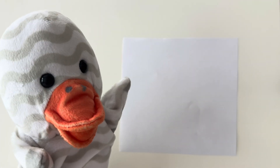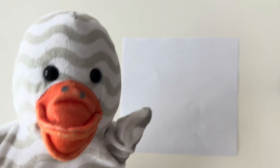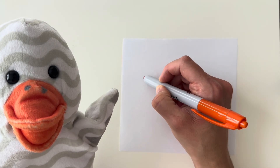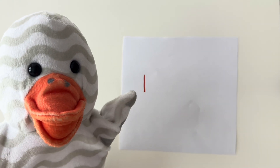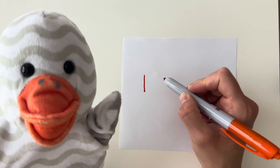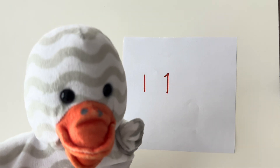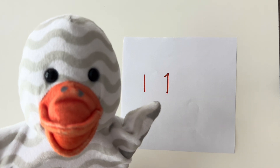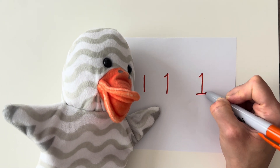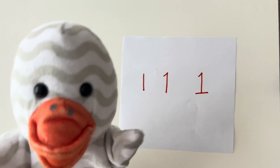Before we move on to the next part of the worksheet, we wanted to talk about different ways a number one can look. Sometimes a number one can just be a straight line down. Sometimes a number one has a little diagonal at the top. And sometimes it has a diagonal and then a line across the bottom. So the number one can look all of these ways. How do you like to draw the number one?